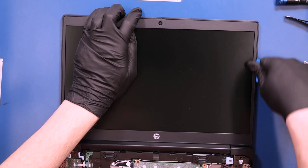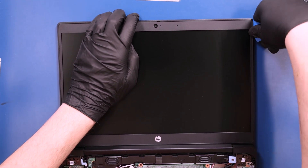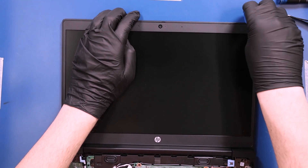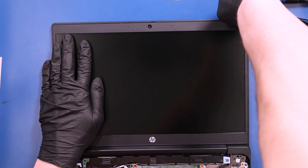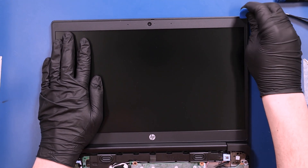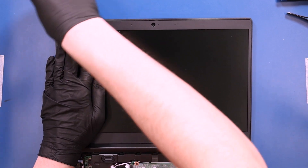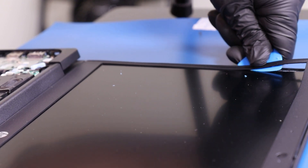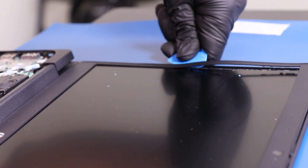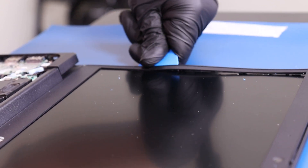Gently insert the opener pick between the bezel and the back cover and slide along the edges to pop the bezel free. The sides of this bezel are extremely thin so they're pretty easy to break. There might be adhesive underneath so take your time and be as careful as you can.